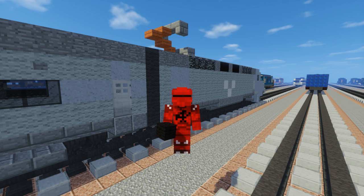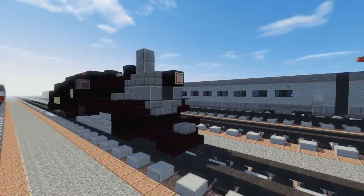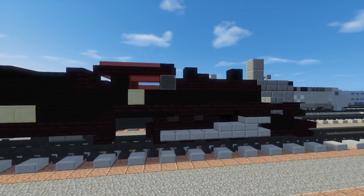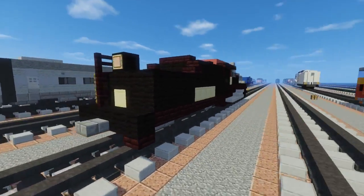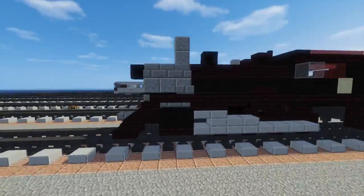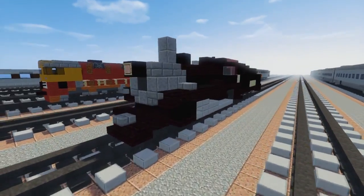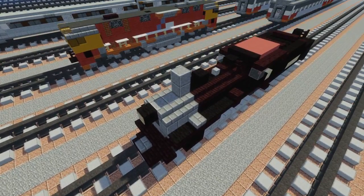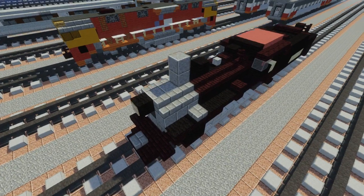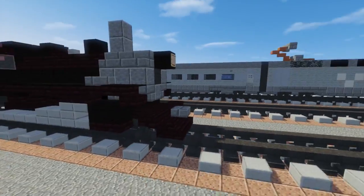Welcome back guys, it's CraftyFox and today I'm going to show you how to build the Strasburg Railroad number 475. This is a former Norfolk and Western Railway steam locomotive and it's another commission by Catch a Train Railfan Productions. He also commissioned three other locomotives which I have a video on. If you want to do a commission, they're just $199 on my Sellify page, link in the description. Let's get started.